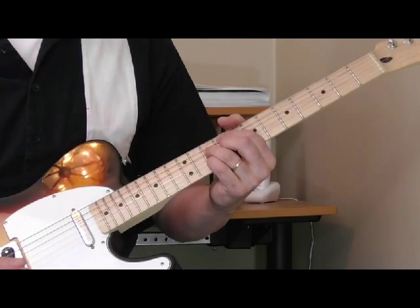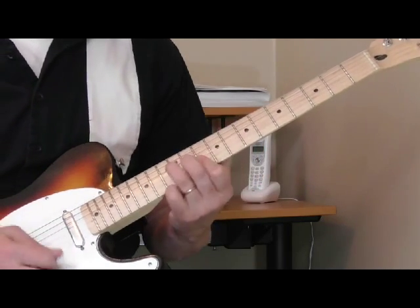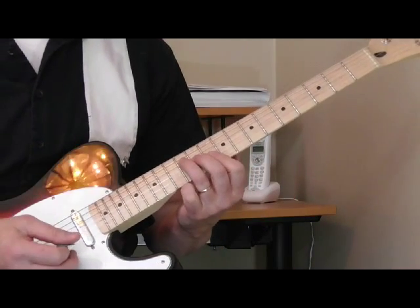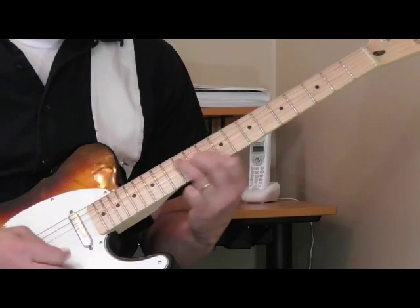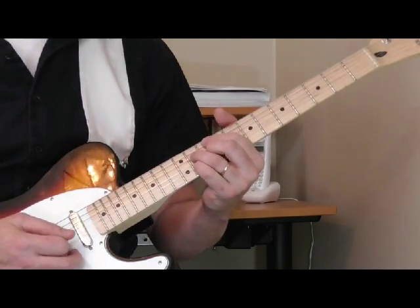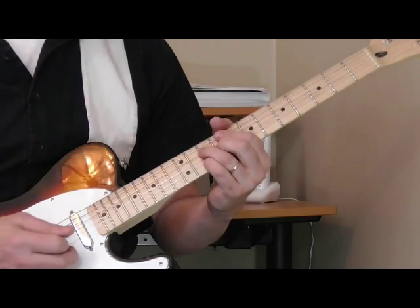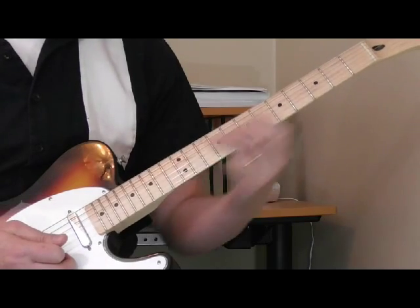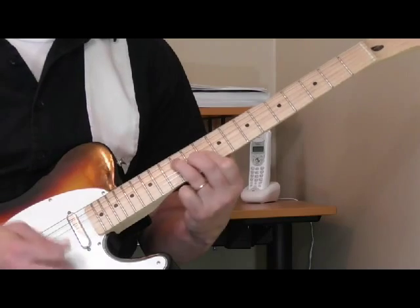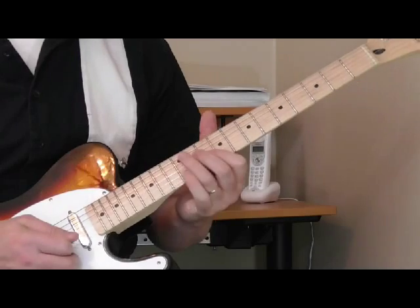When I listen to it, mostly I hear him using either a first position major bar chord - something like that - which you hear in a lot of his tunes. A lot of times he'll use that over the 1 instead of like a D9. So the D chord, just an F shape, bring it from down here up to the 10th fret or 12th fret. I'll show you some examples of that.